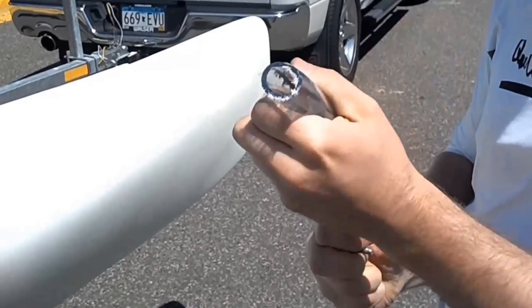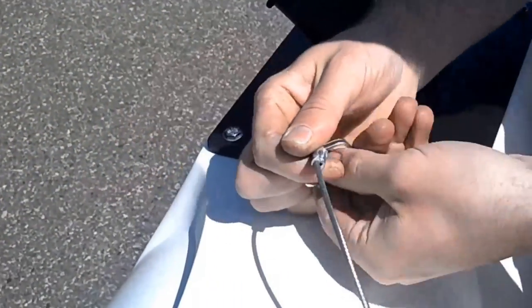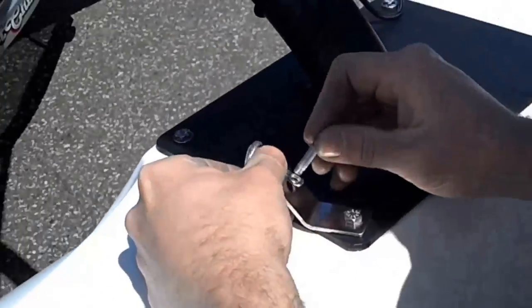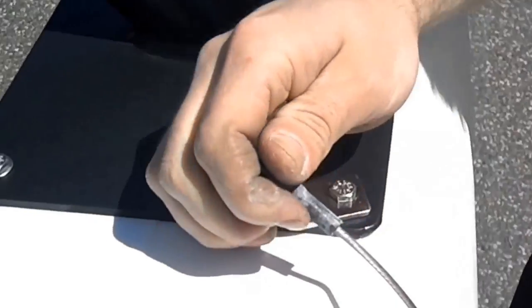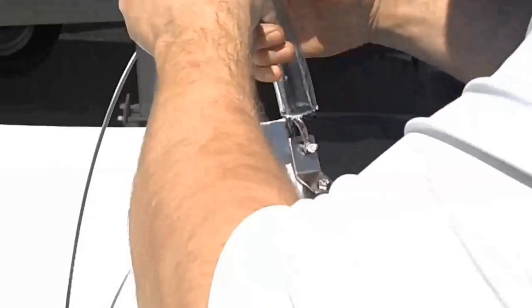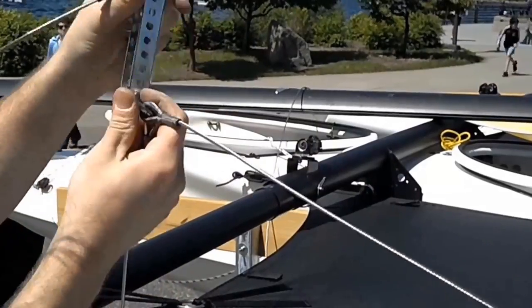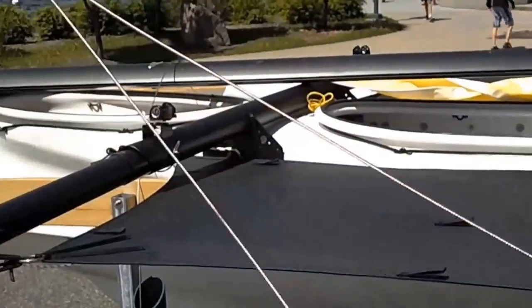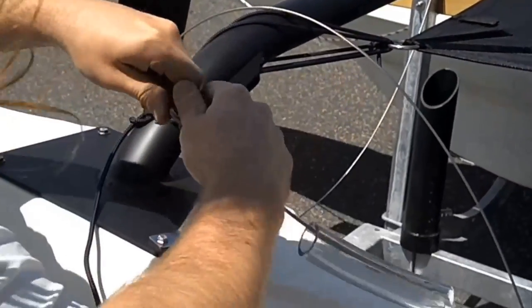Slide the shroud protector tubing over the shroud end. Attach the de-shackle to the shroud tang on the forward AMA arm plate. It may be necessary to tighten the shackle with pliers. Slide the shroud protector down around the adjuster and the de-shackle. Repeat with the rear lower shrouds on both sides. Do not attach the other forward shroud end — it is important to leave one of the forward lower shrouds unattached on one side. This will give the jib enough slack to attach to the stay adjuster of the furling drum.